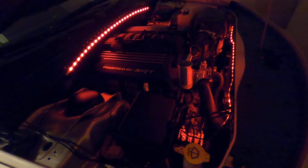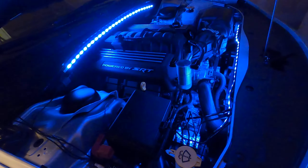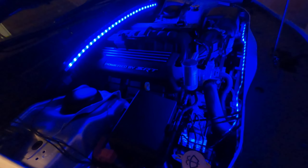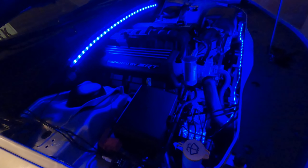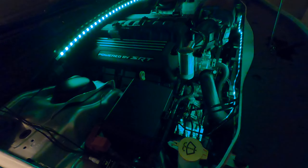The blue is really nice - that blue is really sweet - and then the green looks really good too. The wireless remote, I got the little module hidden right there next to the box.